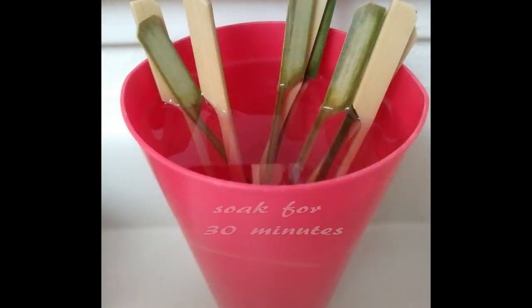If you're using wooden skewers, grab about a dozen of these and let them soak in some water for about 30 minutes.